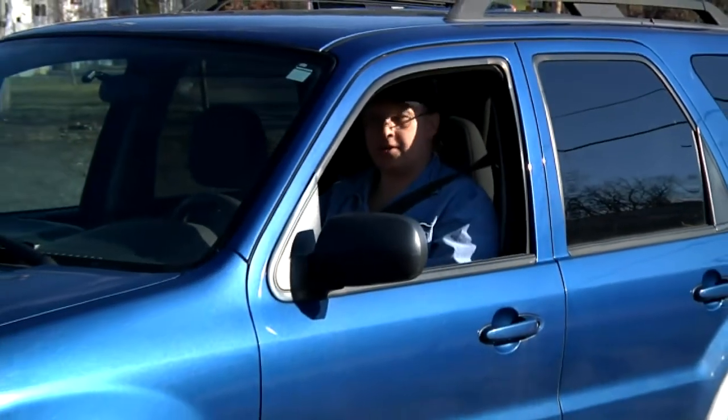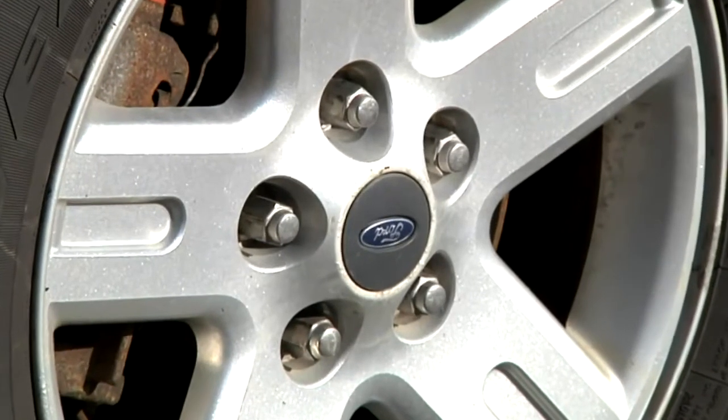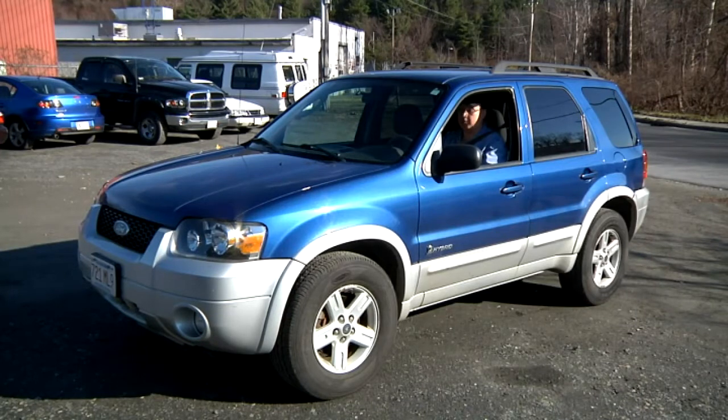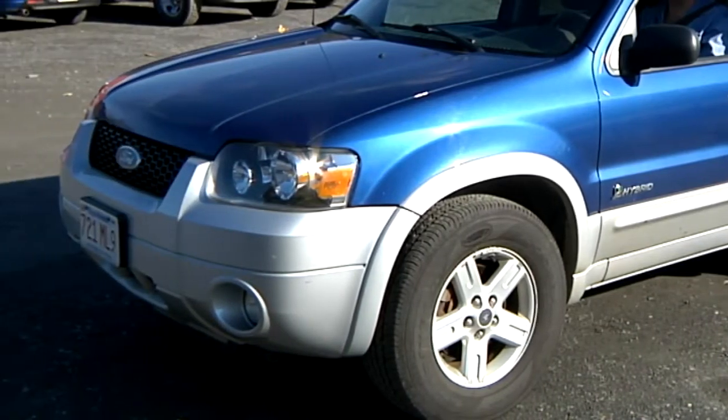The first step is to get into the car and see what the brakes feel like. If the brake pedal goes all the way to the floor, we're not going to be test driving this vehicle. But if you push on the brake pedal and it appears to have integrity, it'd be a good idea to take it for a test drive to see what's going on with these brakes.